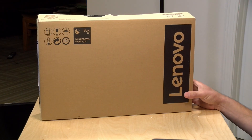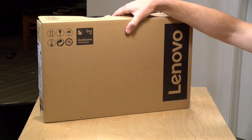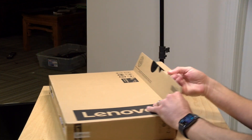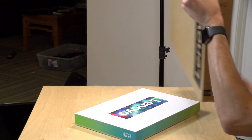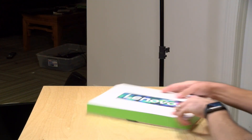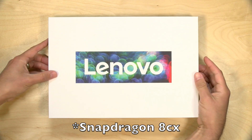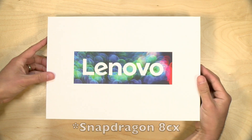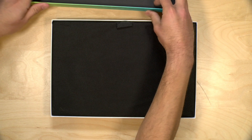Hey everybody, it's Lon Seid, and we've got another unboxing of something I've been really eager to try out. This is the new Lenovo Flex 5G, and this is on loan from Lenovo, so we're going to send this back to them when we're done with this review. What this is, is an ARM-based Windows 10 laptop 2-in-1, running with a Qualcomm processor, similar to what you'd have in a super high-end smartphone, but it's in a laptop running Windows 10.